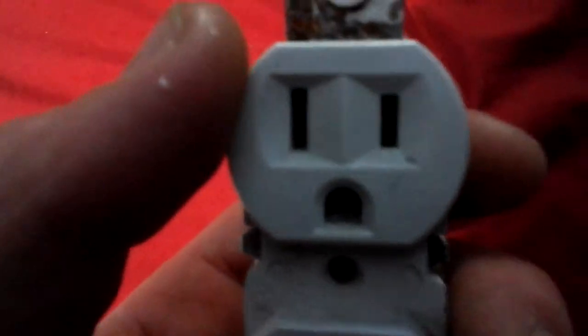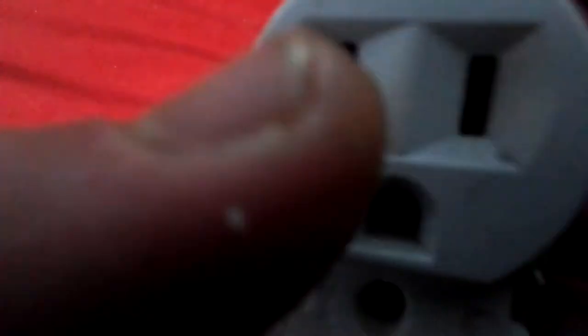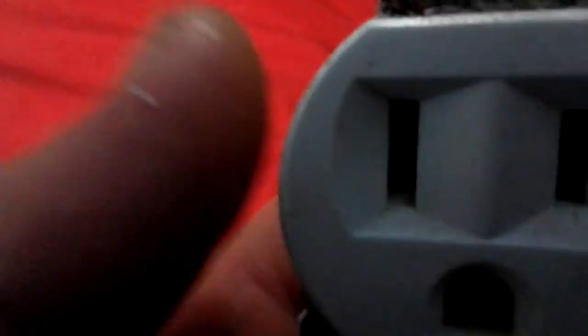Another thing is if you get paint inside here — these holes — it'll make a bad connection. It'll heat up, it'll cause a fire.